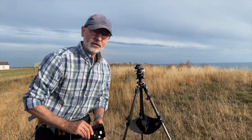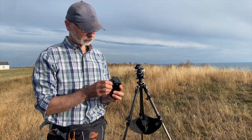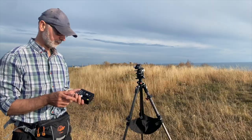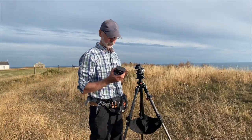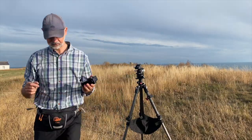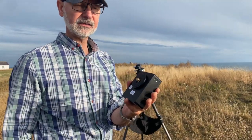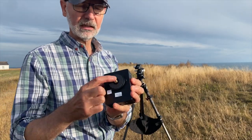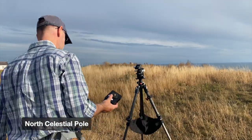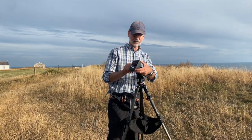The next stage is to get the actual tracker itself. I've already mounted the base plate on it. There are a couple of different ways you can mount this, but the important thing is that whichever way you mount it, this axis here needs to basically end up pointing at Polaris or at the north pole. So this sits on here and we lock it into place.